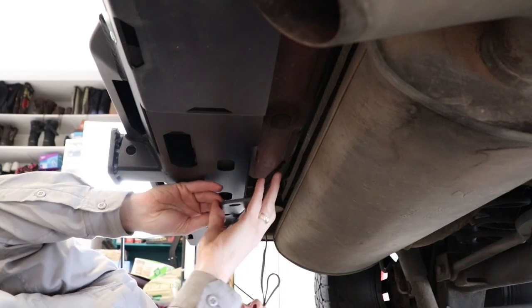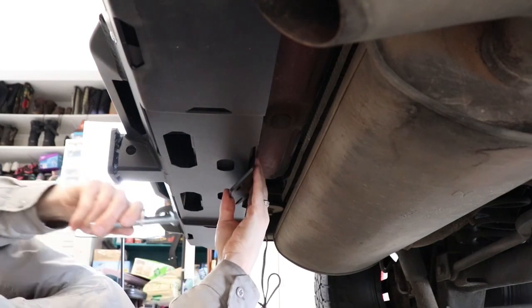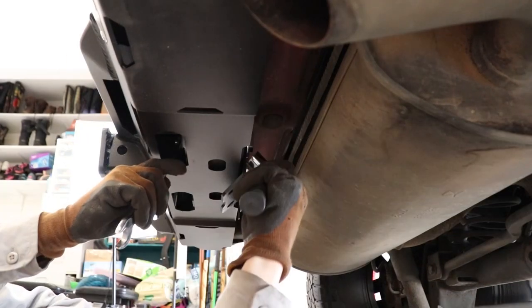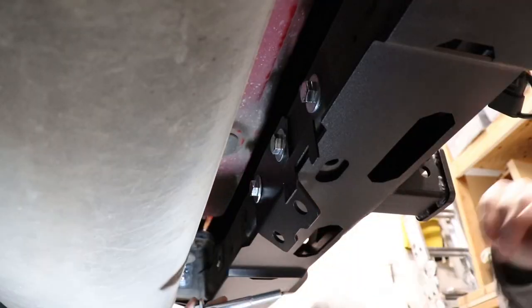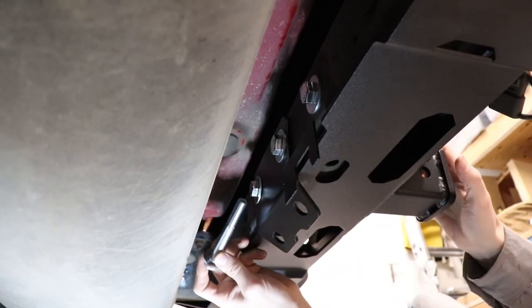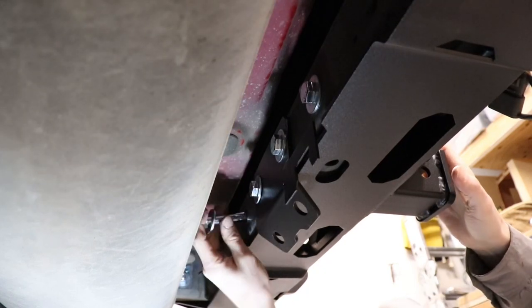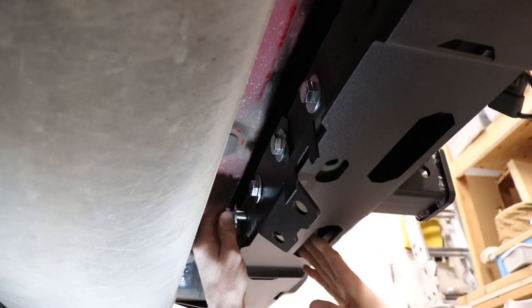Now we're going to attach the safety chain bracket on the back with the four-and-a-half-inch bolts. We've got our safety bracket there. We're going to put our two other four-inch bolts into the frame, through to the bumper.